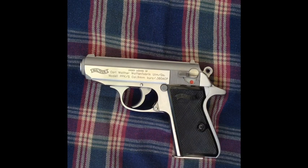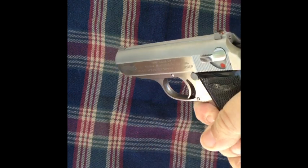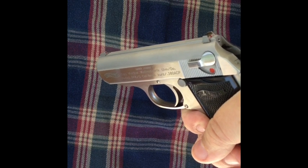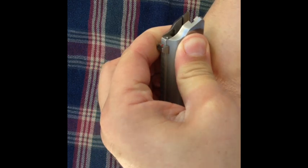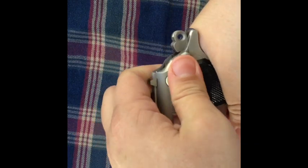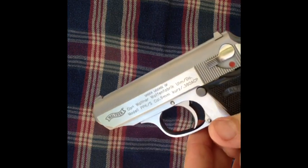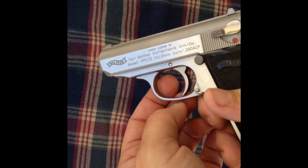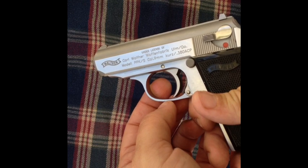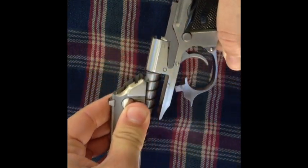Field stripping and reassembly of the Walther PPK. First thing you want to do is drop your magazine. On any gun you always want to make sure there's no round in — have the slide cocked back. On the Walther PPK you actually pull down on your trigger guard, and that will actuate the field stripping mechanism for the slide to come off. Pull that down, then pull it out — there we go, comes right off.